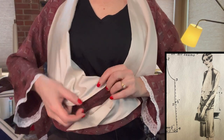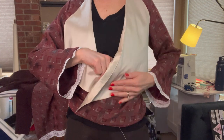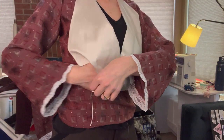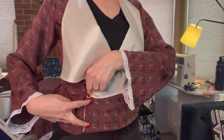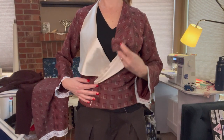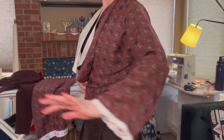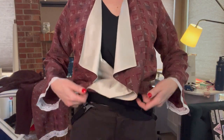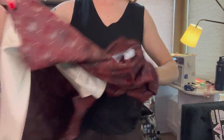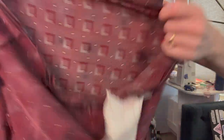I want to hand tack this point down on the inside here to make sure it stays exactly where it's supposed to be. Then I'm going to take this flat, lay it down, and sew two buttons here — which I have a story about. Then this will nicely fold and it will look fantastic. Now I need to attach the skirt. I already know that all of this can go up and over, and the reason I know that is because I sewed one band all the way around.